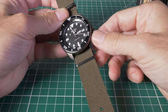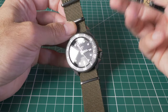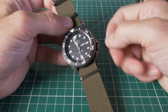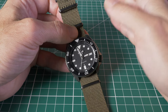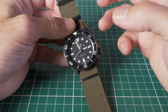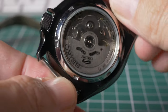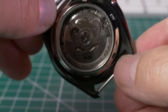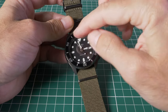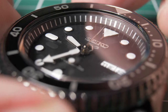They've also improved a whole bunch of stuff. The old SKX didn't have hacking — it wasn't hand-windable unless you modded it. Hacking basically means being able to stop the second hand by pulling the crown out, so you can fine-tune your accuracy to an atomic clock or whatever. This watch does both hacking and manual winding. They've also added relief on the dial now — it's not just paint — and a few other little tweaks.